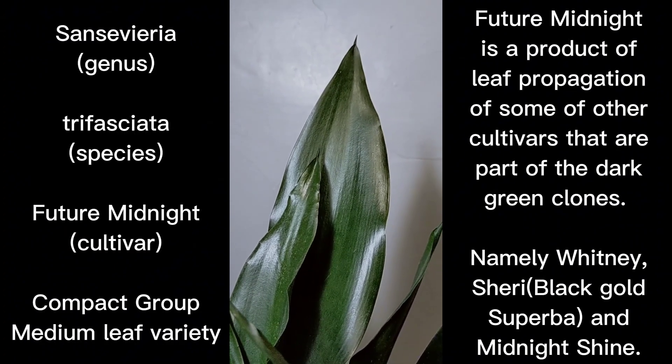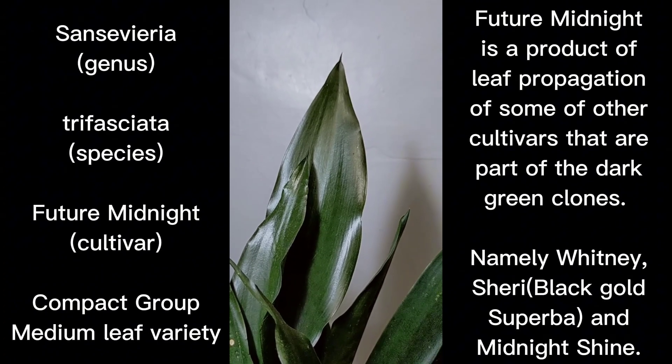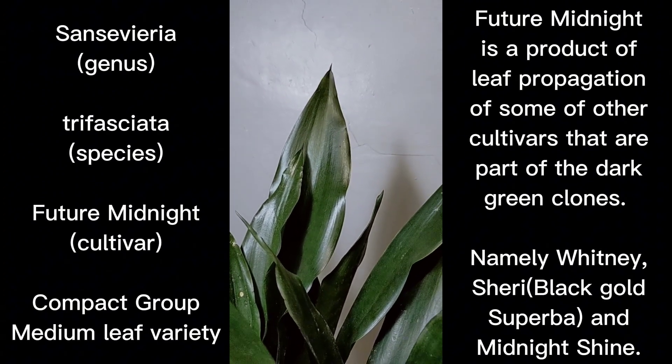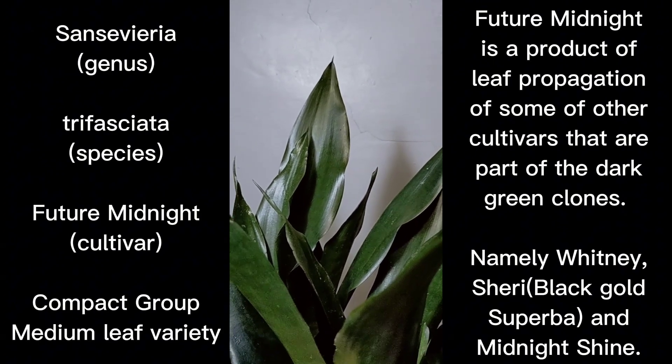Hello everyone, welcome to the channel. This is video 101 and for this episode we're going to feature another cultivar of the trifasciata species. This cultivar is named Sansevieria trifasciata 'Future Midnight'.